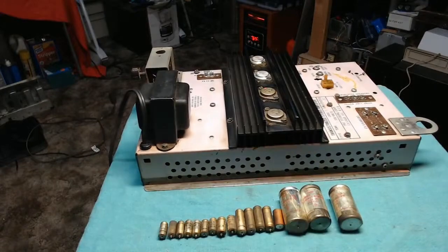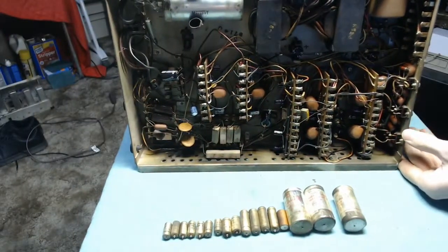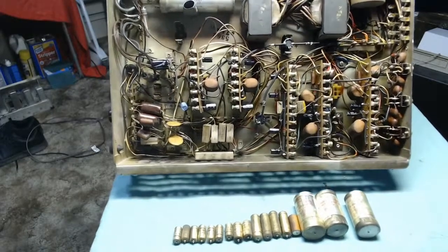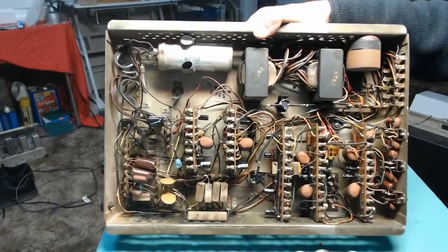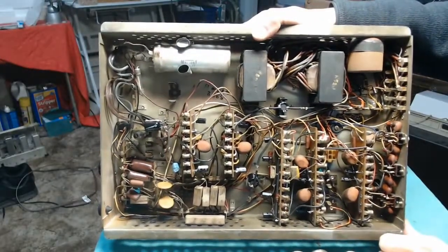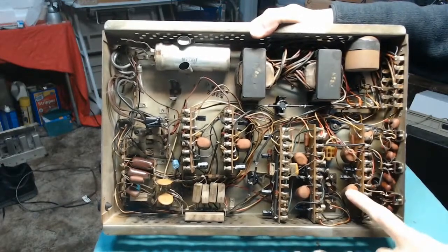Every single one of those little black canisters is a brand new electrolytic. And of course, that's the 2700 right there we've got to deal with. But the rest of this uses disc-type and film caps — the orange drops — and these generally aren't bad.